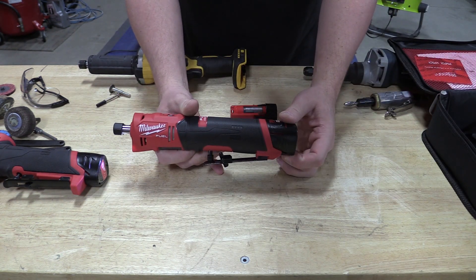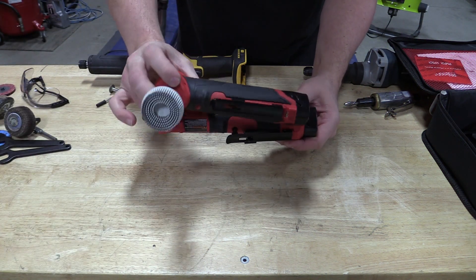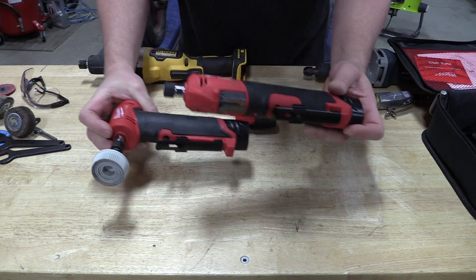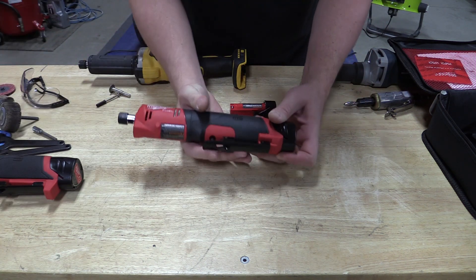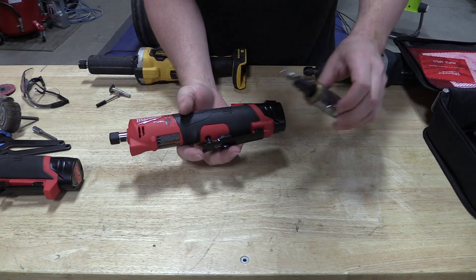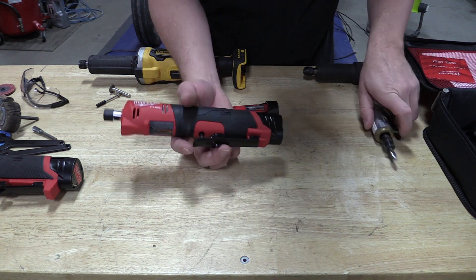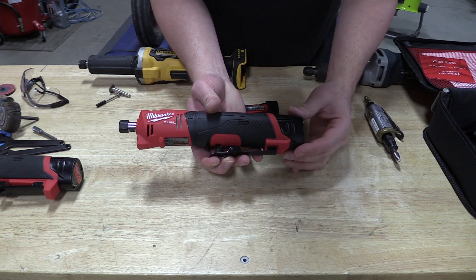This die grinder is very similar to the angle die grinder that Milwaukee came out with a couple months ago, obviously other than being straight. The sizing, handle, and trigger are very similar. As we went over in that review, the safety and trigger to turn it on is very similar to a pneumatic, and it actually ramps up similar to a pneumatic.